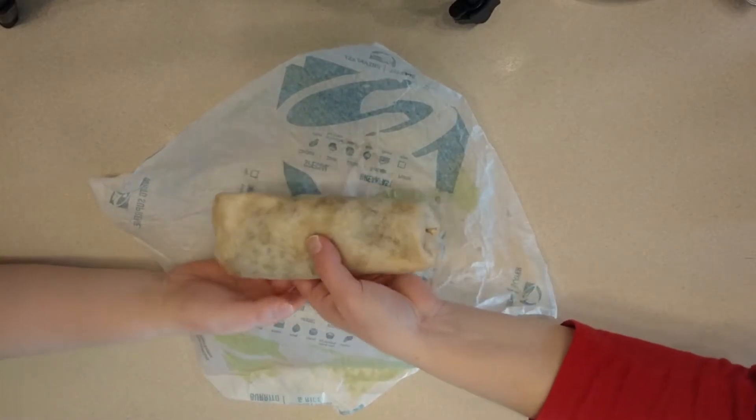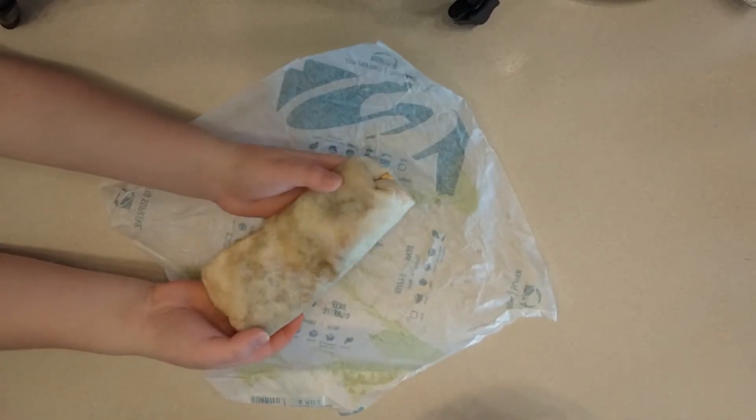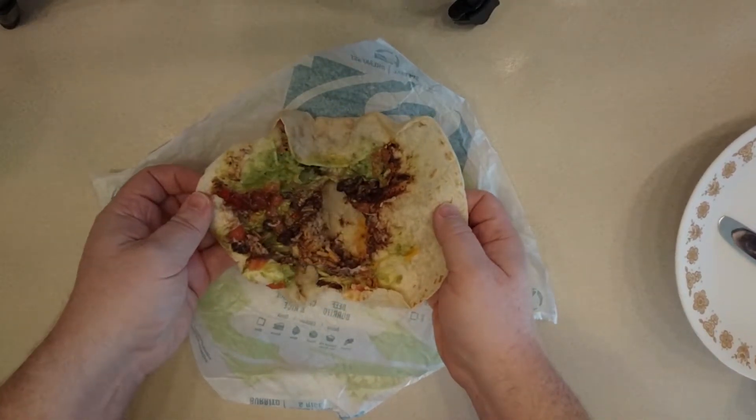So this is how much at Taco Bell — two dollars. You guys, come in here, feel that — it's pretty hefty. Almost broke the burrito there. SSG, is that heavy? Just kind of. So let's cut it open here in a second.